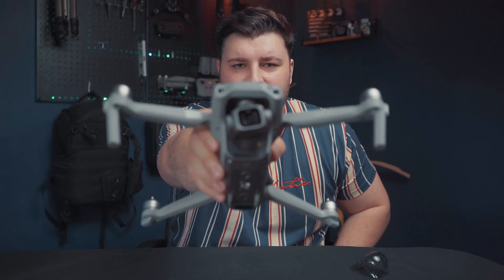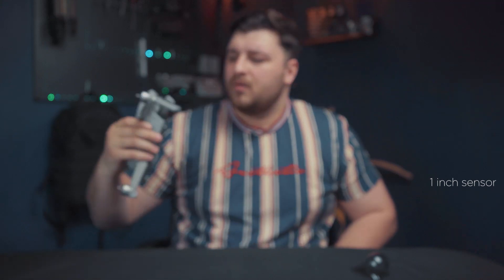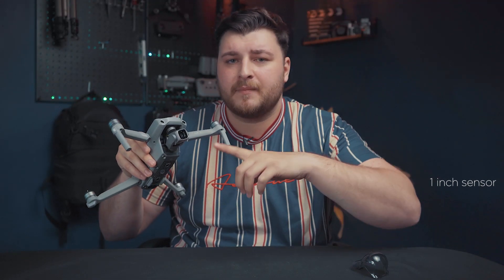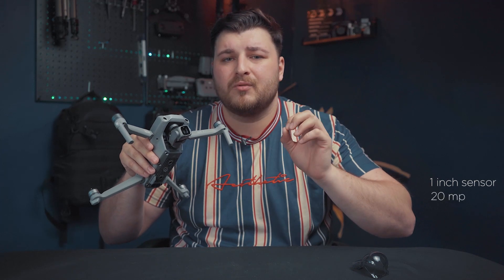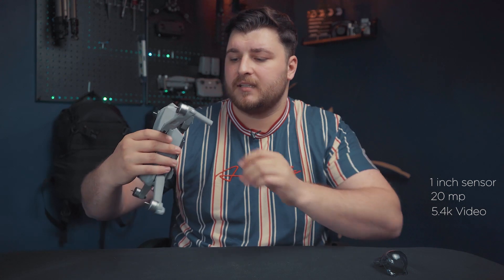As you can see, you can already see the bigger one-inch sensor, which obviously looks amazing. This is now a 20-megapixel camera and also shoots 5.4K video up to 30 frames a second. With the one-inch sensor it'll be better in low-light situations.